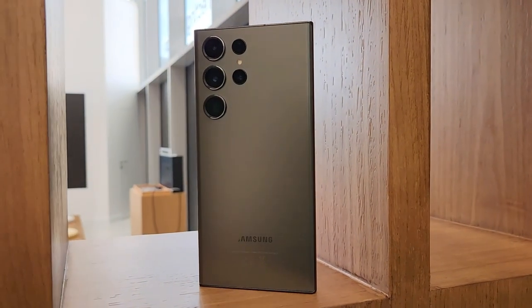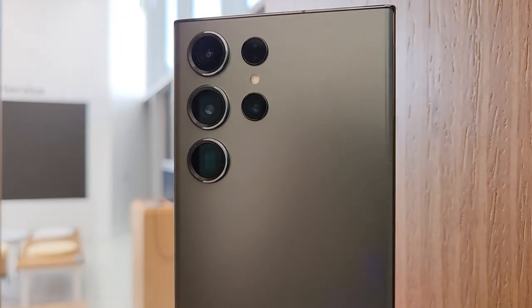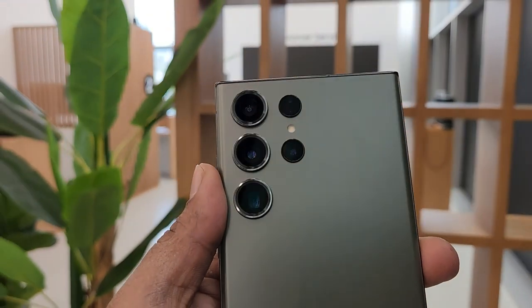The Galaxy S23 Ultra comes with a new 200-megapixel adaptive pixel sensor that captures your moments with good precision. It uses pixel binding to support multiple levels of high resolution processing at once.